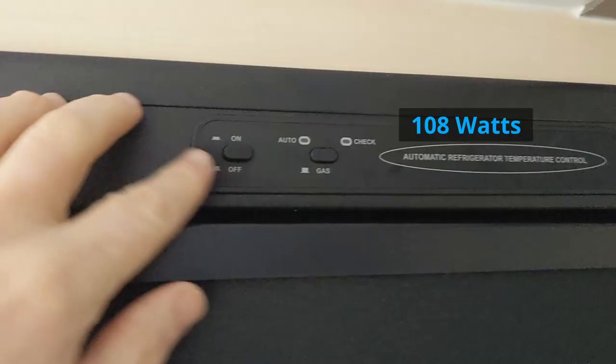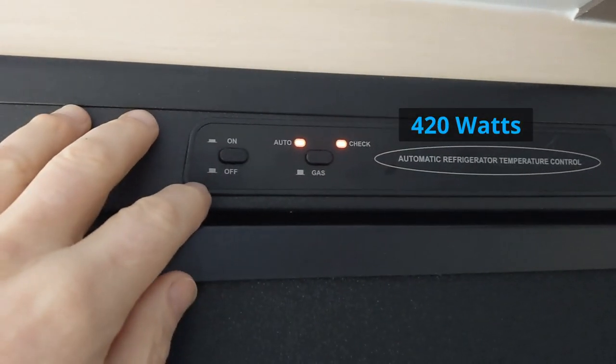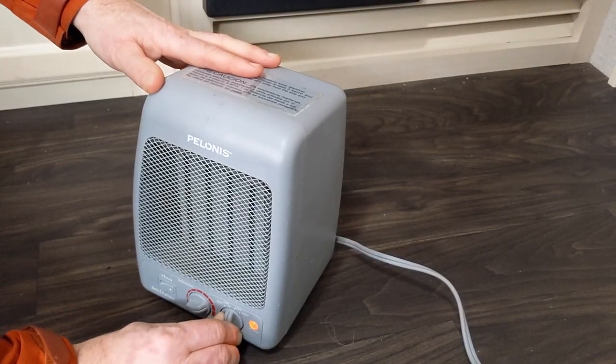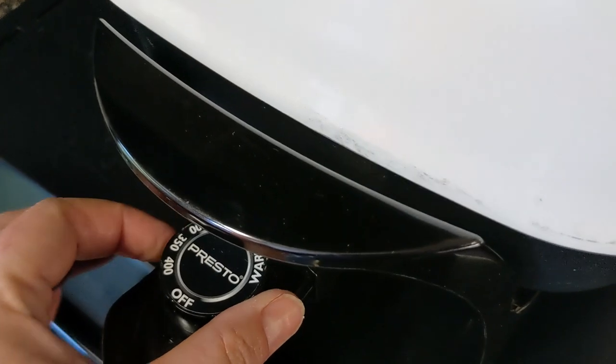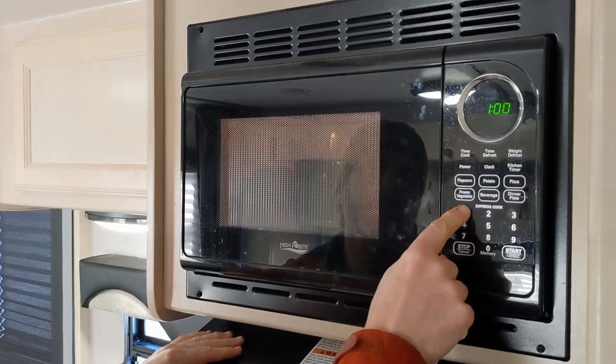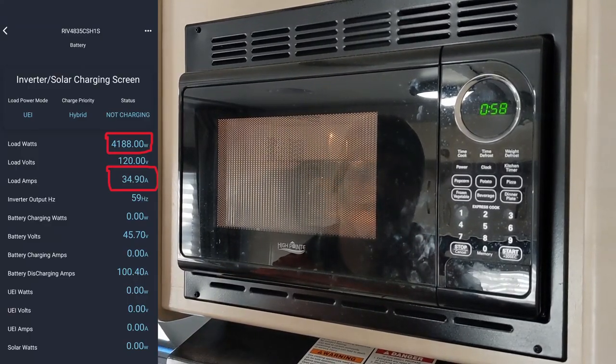That base phantom load is 108 watts. As soon as you turn on the fridge it bumps up to 420 watts. We then tested what else we could run safely — the coffee maker, an electric heater, and an electric skillet. But as soon as we turned on the microwave, everything bumped up to 4,190 watts at 35 amps, which tripped the inverter charger breaker and we had to shut things down and reset it. That's just like it would be at a campsite running more than 30 amps.